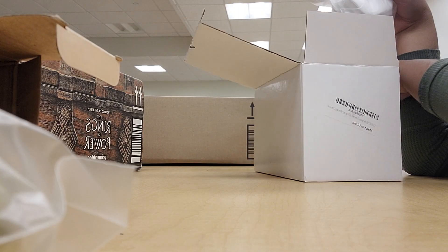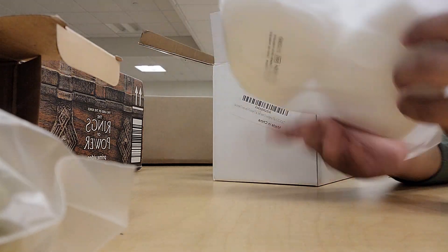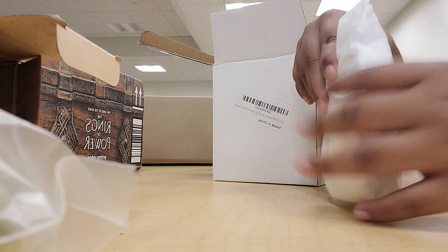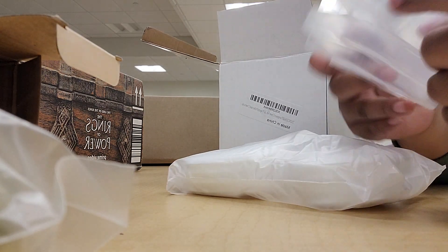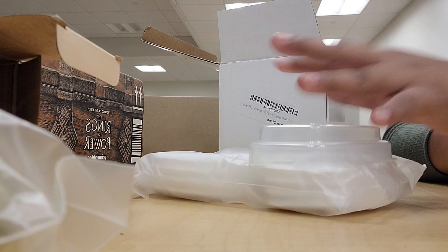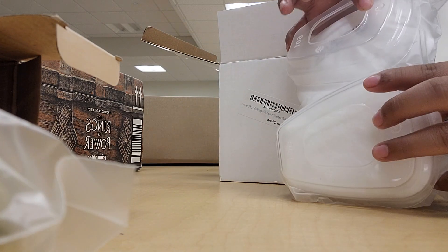So this is another box. I don't know what these are right now, but they're very fluffy and squishy. I think the next thing is for these — to put them in. There's two of them.